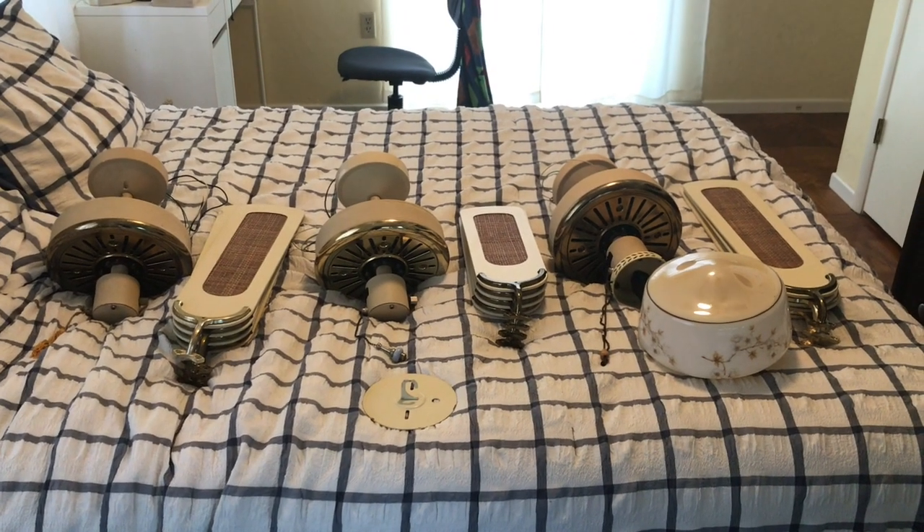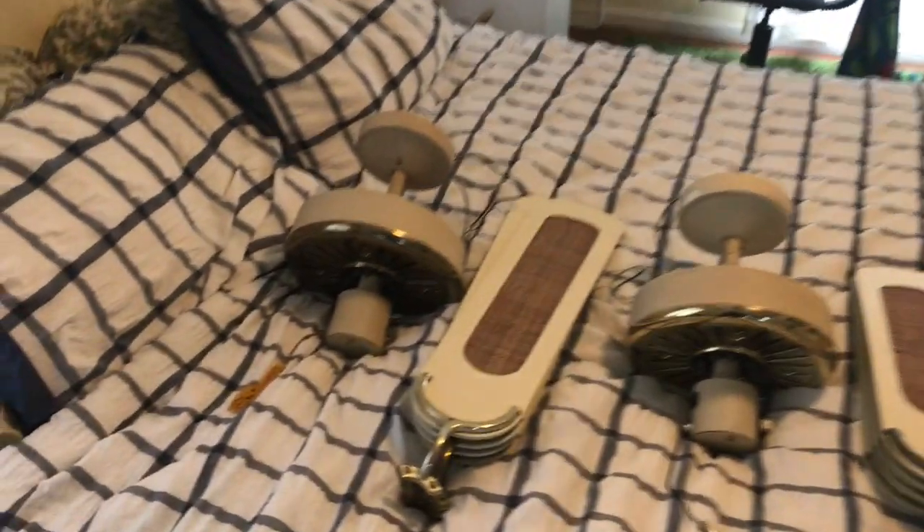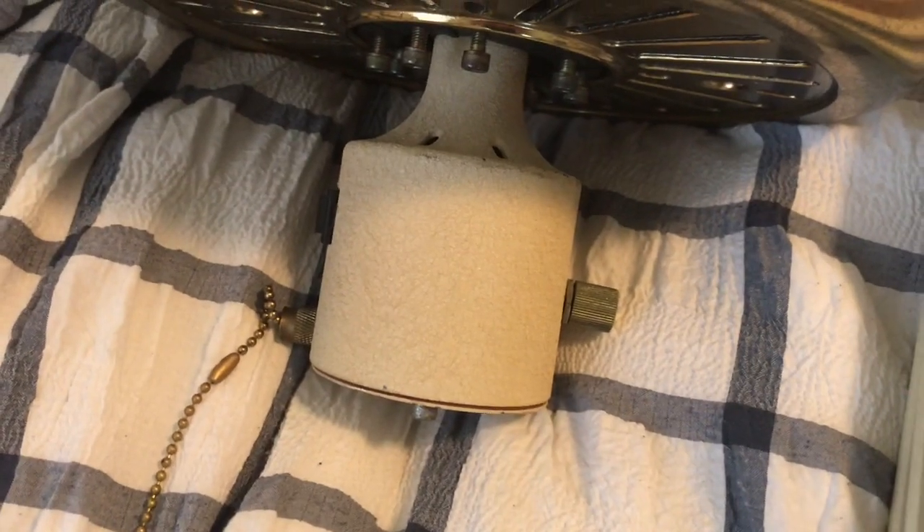I tested all three of these and they all work. These have four speeds. To change the speeds, it uses a speed control knob. The pull chain is just on and off.